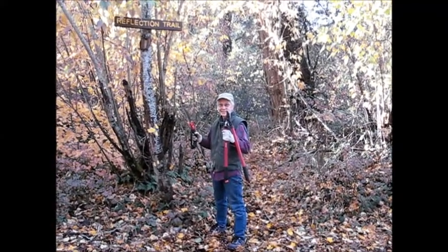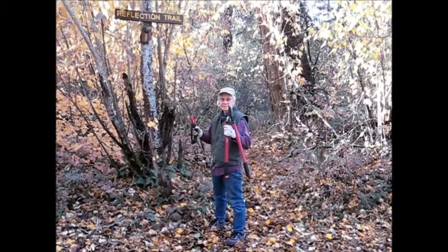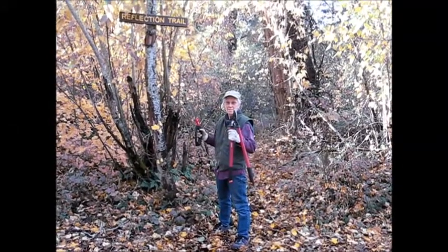Hello. Welcome to Enzyme Ranch's Trail Trimming Project. This is Sister Robinson, and she's going to demonstrate some tips for clearing trails.